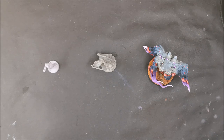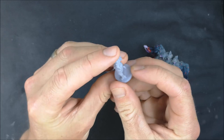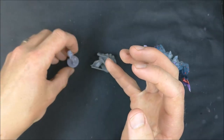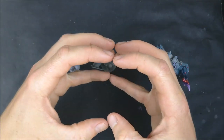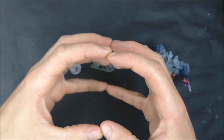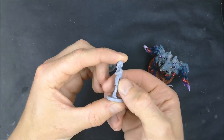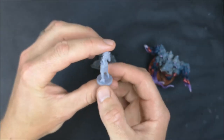So probably the most likely thing you're going to come across are mould lines. On a mini like this you can see them running around the edge here and down on the base — these little ridges sticking up. This is a result of the way that minis can be made. A miniature like this has been moulded: the mould has two halves, each with half the shape carved out. When the halves come together you get the complete shape, plastic gets injected in, and when the mould is pulled apart some plastic can squeeze out through the joins and set into these little ridges.